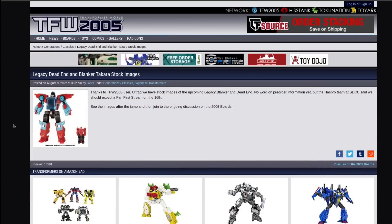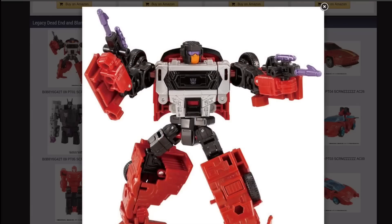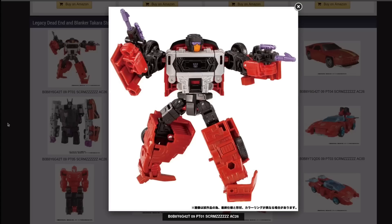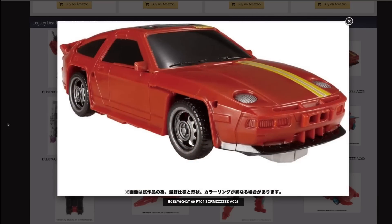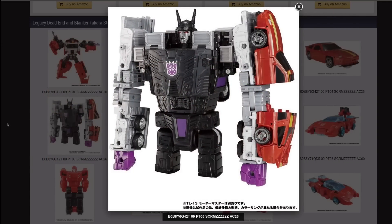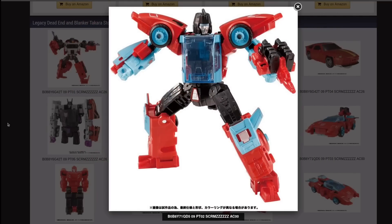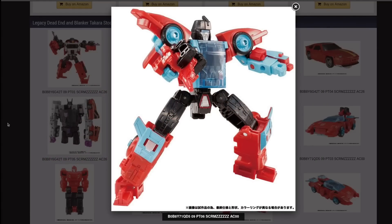Next up, we've got official images of Dead End and Blanker from Takara. I hate Dead End's feet — I absolutely hate Dead End's feet. They just don't work. The arms are chunky, fine. The chest looks perfect, the head looks perfect. But those legs are just bad. I can't argue with the Porsche mode though — that Porsche mode looks absolutely perfect. And it combines with Menasor, because duh. I like the robot mode of Blanker. I like his little Targetmaster buddy. I think this is going to be a fun figure.